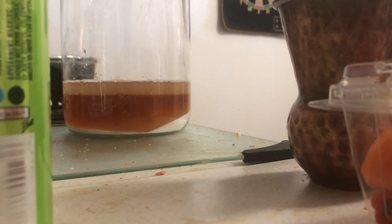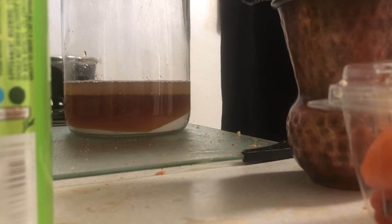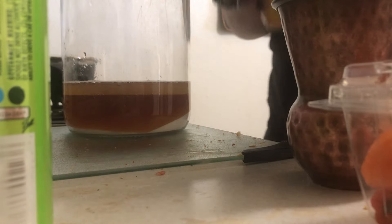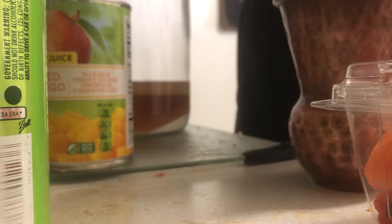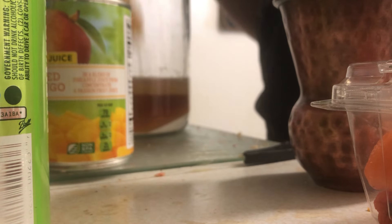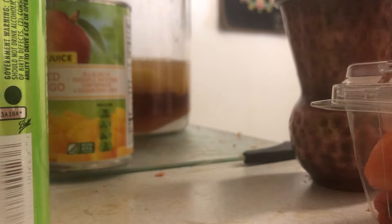Before we add our habaneros and all that goodness, we're going to add some other things. Right here I have sliced peaches and sliced mangoes, both 100% juice from Signature Select, both in a nice heavy syrup. The peaches one doesn't need a can opener. Let's throw them in there.